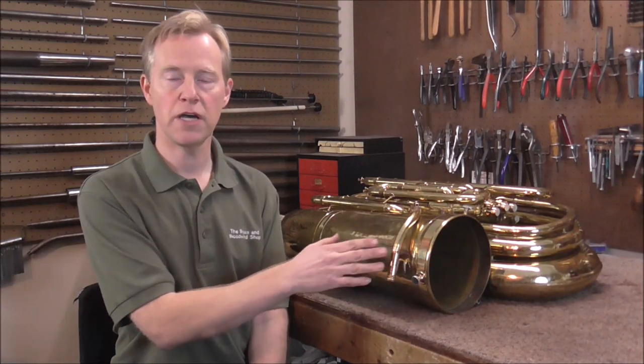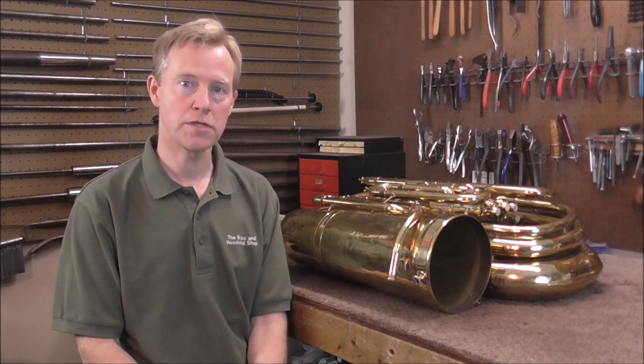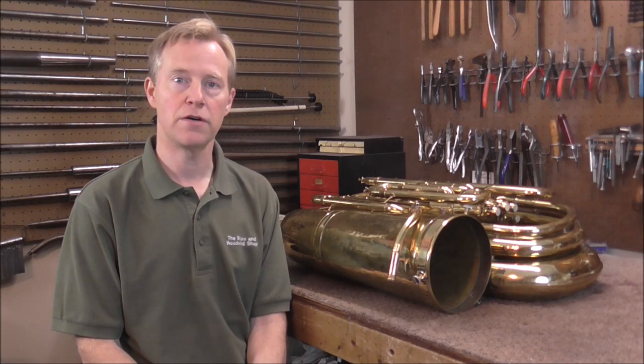I soldered on a tuba lead pipe, but the method is the same for baritones and euphoniums also. I hope that this video is helpful. Please subscribe for more band instrument repair videos and look in the description below for links to related videos.